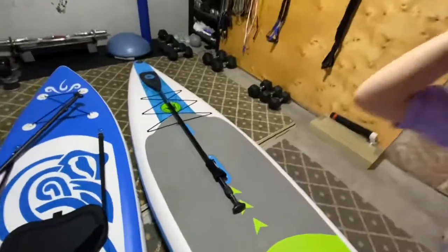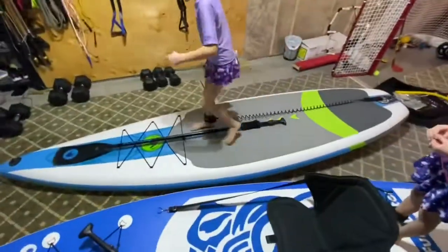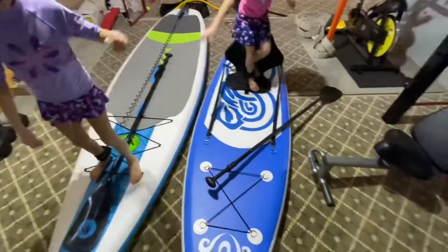My little helpers here are wearing bathing suits, even though it's the dead of winter outside. So needless to say, we are not going to be trying these on the water for you guys today. We just wanted to give you a little bit of a side-by-side comparison.